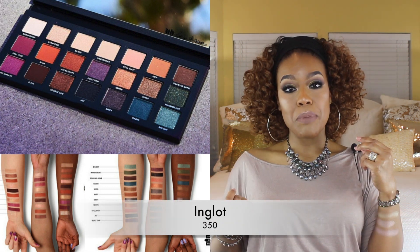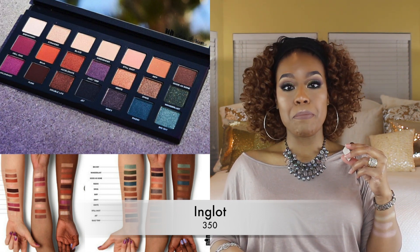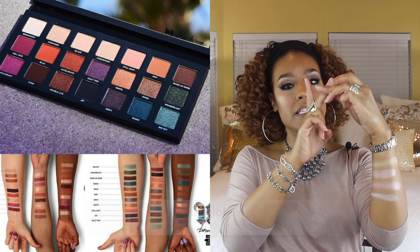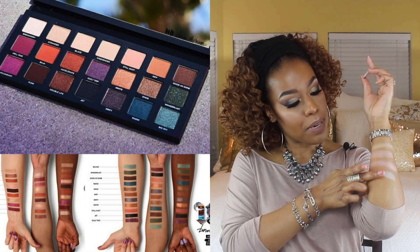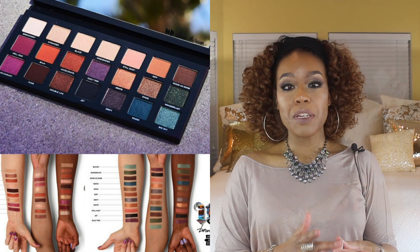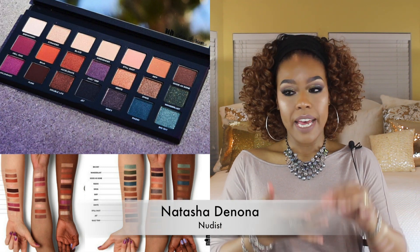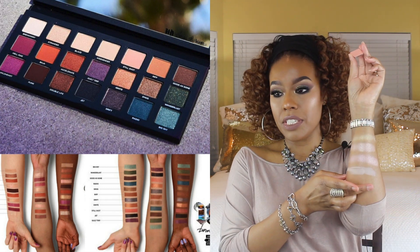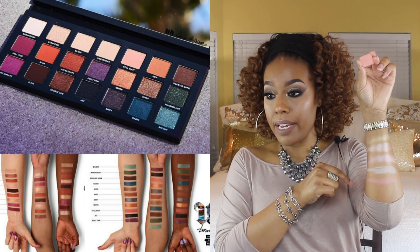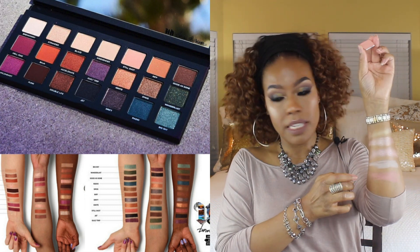The next color in the Born to Run palette is Weekender — that's just a simple light neutral beige matte. I have a shadow for that and it doesn't swatch all that well but it really does apply very good. The next color is Still Shot, described as a light peach, and this is a Natasha Denona shadow. I'll swatch it a couple of times to make it wider so you can see.